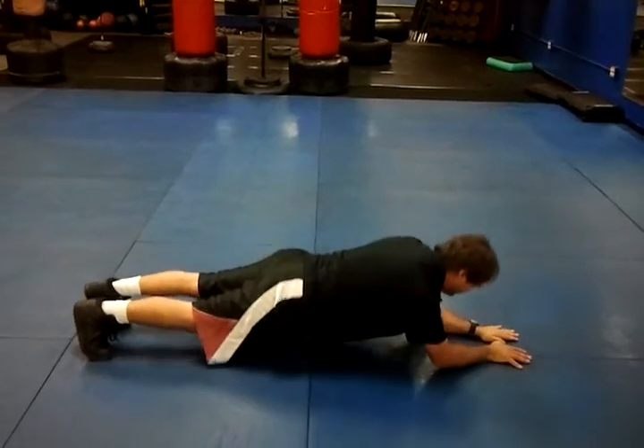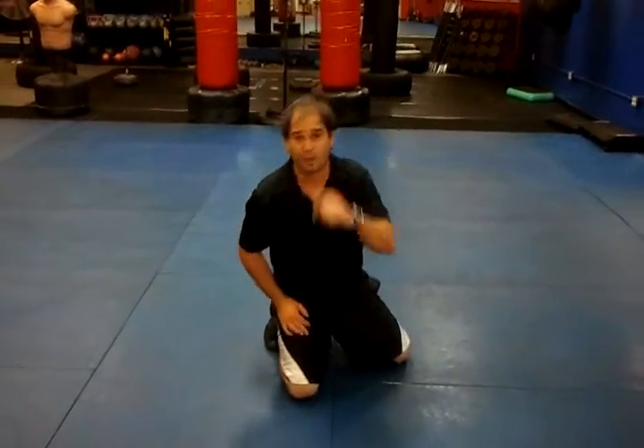You will feel the burn. How many can you do in one minute?